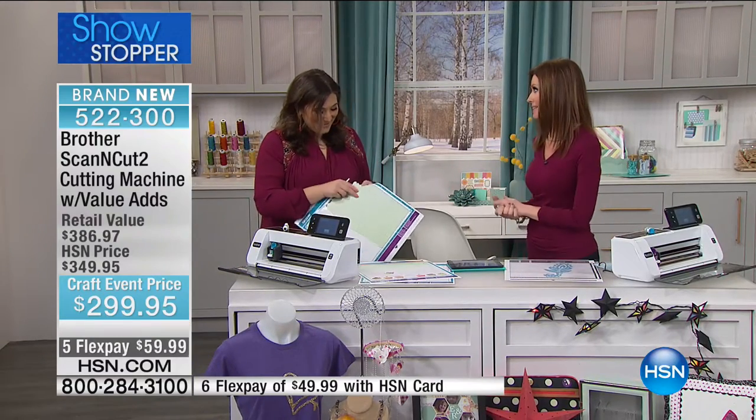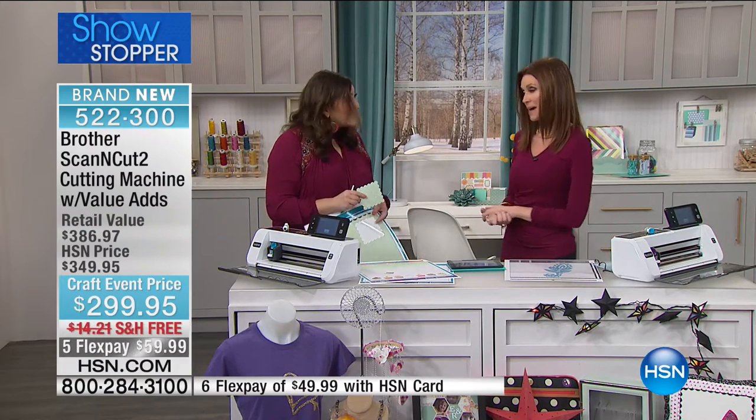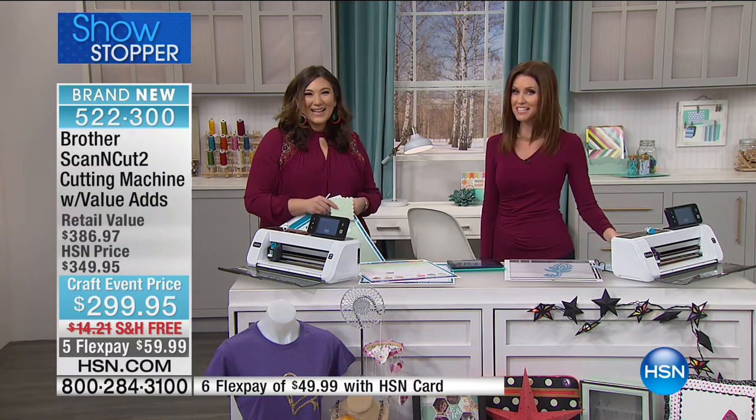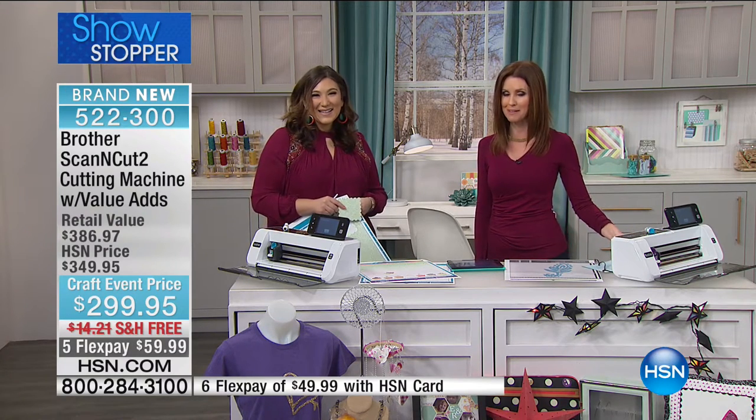Thank you so much for watching our 24-hour crafting event. Alice is up next — don't go anywhere.